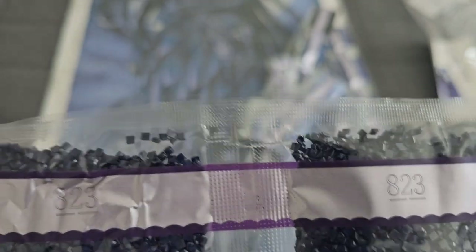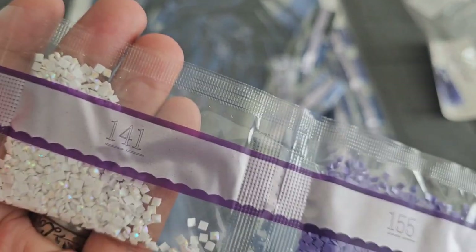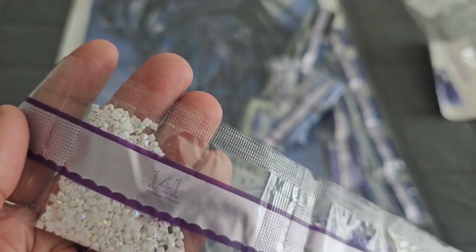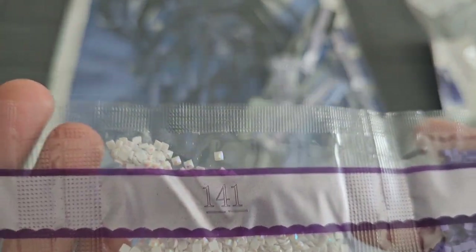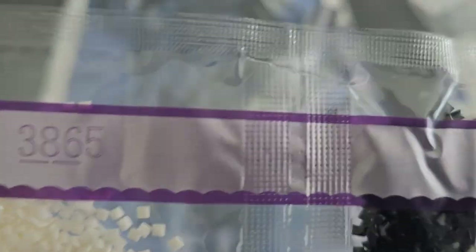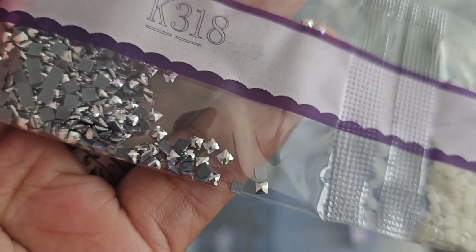And then our last string of drills — 823 coming in with five bags. 155 coming in, and then AB 141. 141 is your first AB in this kit. AB stands for aurora borealis — it's an iridescent coating they put on the drill to make it sparkle a little bit brighter. When you lay them down on the canvas next to a regular drill, it will pick up the light and make it sparkle brighter as well — because if one shines, we all shine! Then we have E310, 3865, and K318 — we got chrome drills, y'all! Chrome drills.